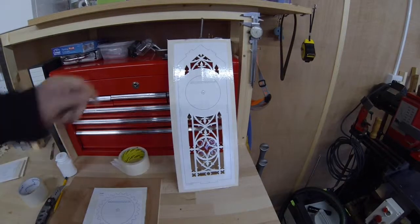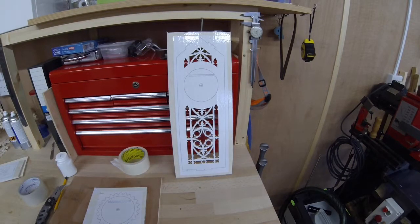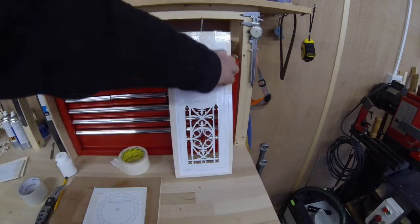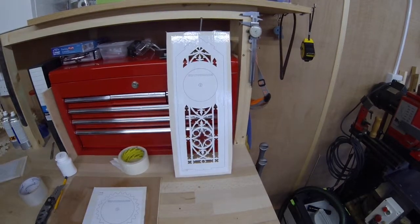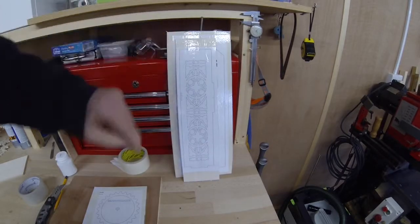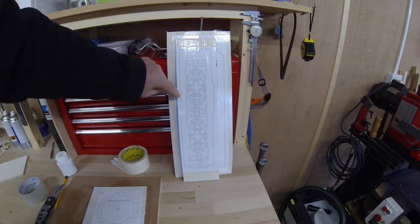Hi all. So I've got the face of the clock, or the front of the clock, done. Now I'm just going to do these 45-degree bevels here and then cut out these parts. After that, I'm going to stack cut the two sides. Then I've got to split them and do 45-degree bevels here.